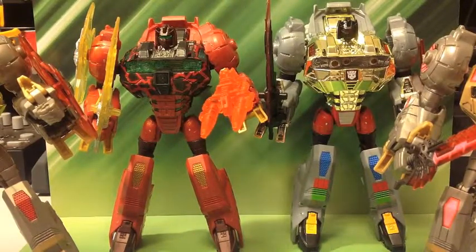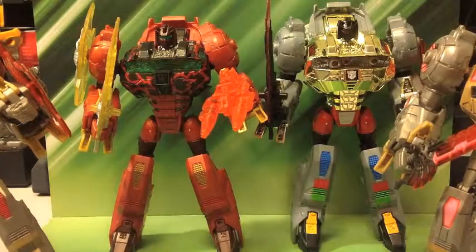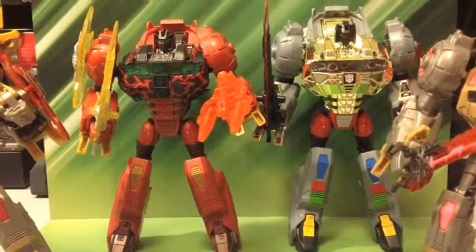I hope you liked my Grimlock-filled review of Fire Blast Grimlock. I will see you next time. Bye.